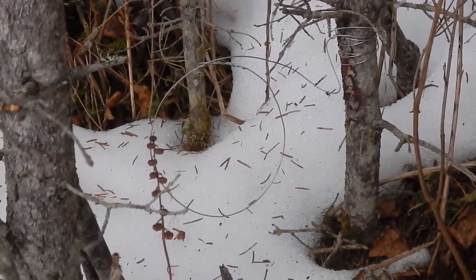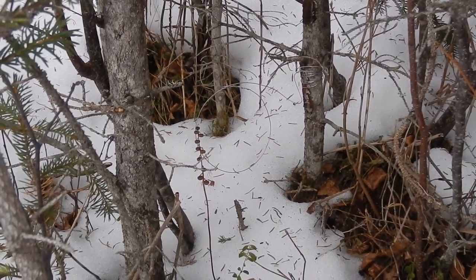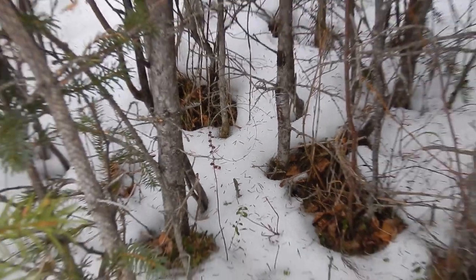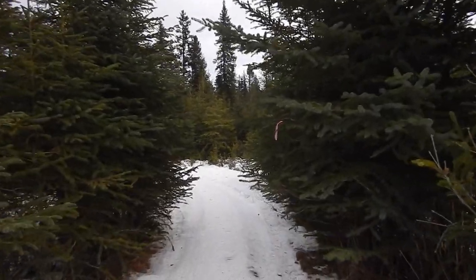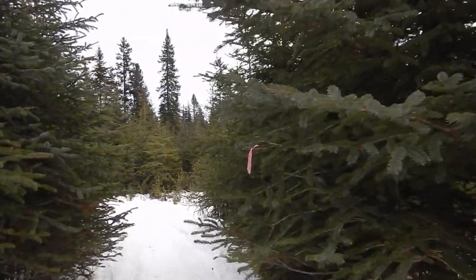That one's been up for like a week and a half and hasn't been bumped, so I'm gonna pull that and relocate it. Coming up on set number three - I caught two out of this area and one out of this trap before, so let's have a look.